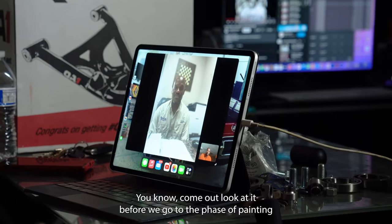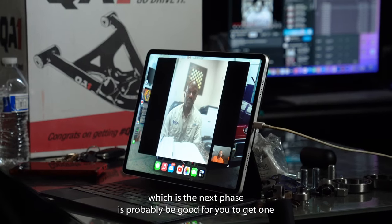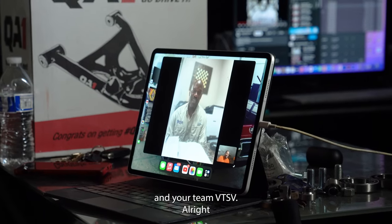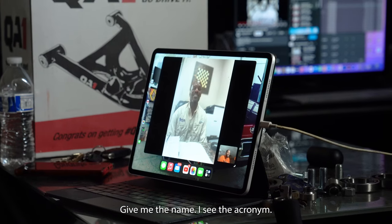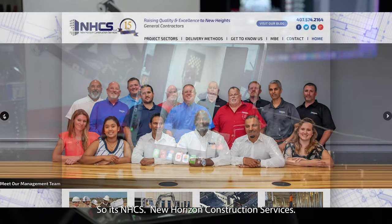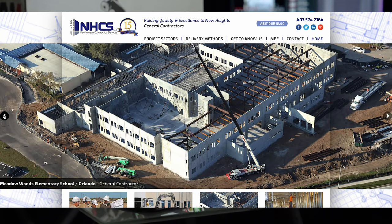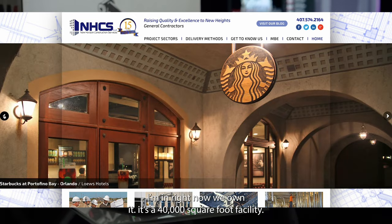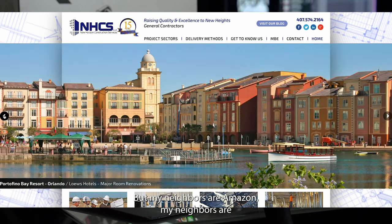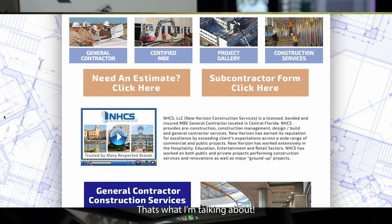I appreciate you guys as always, man. Thank you and your team at VTSB. I see that name on that shirt — what does that stand for? It's NHCS — New Horizons Construction Services. About a week ago, we just turned 17 years old. We're a general contractor here in Central Florida. We have about 65 employees. The building I'm in right now — we own it. It's a 40,000 square foot facility. My neighbors are Amazon, Niagara Water Bottling Company, Domino's Pizza, and Samsung TV.